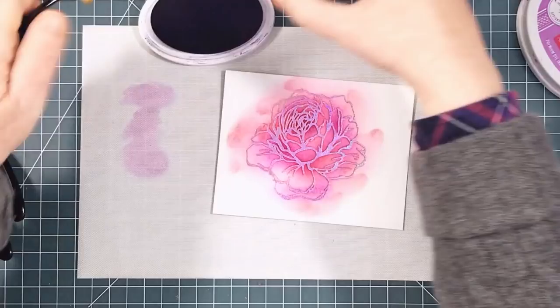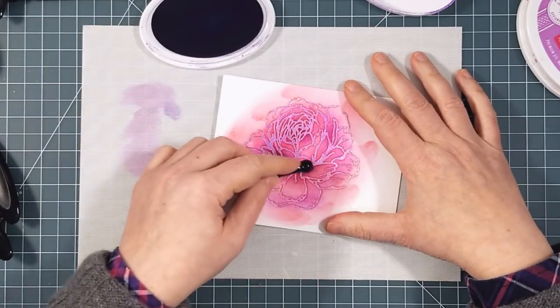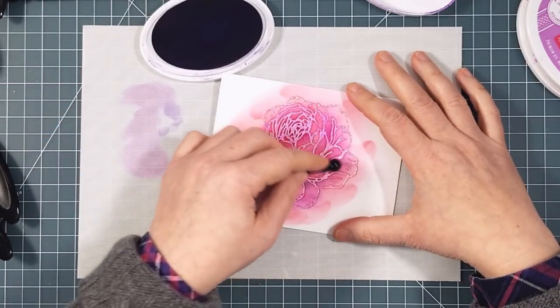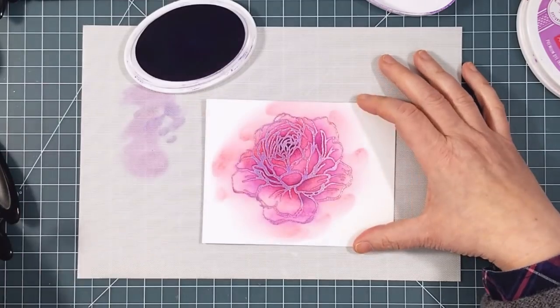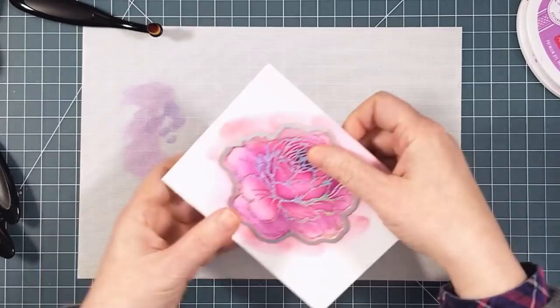Next I used a very small round brush and some dark purple ink to really add the deepest shadows and some drama. You can see the rose start to take on some dimension, although those messy edges make it hard to see how beautiful it is. Time to cut it out — I line up the matching outline die and run it through my Gemini.